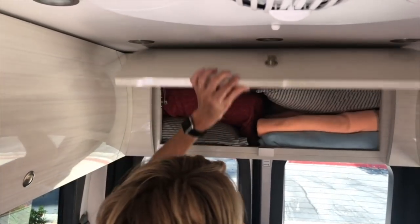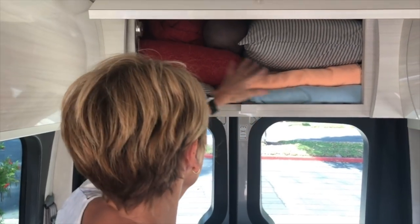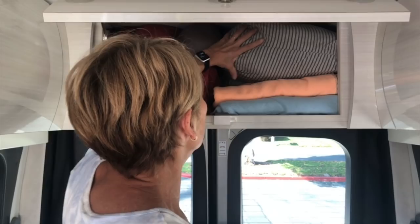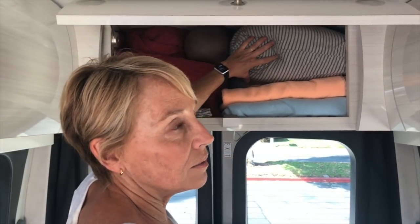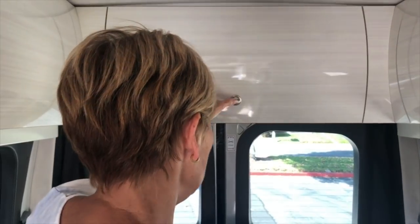The bedding goes up here. We have two towels and two pillows each. The comforter that goes on top is in there. And then the pad that we sleep on, wrapped in a duvet cover, will go in last — that'll actually stay out on the back of the seat.